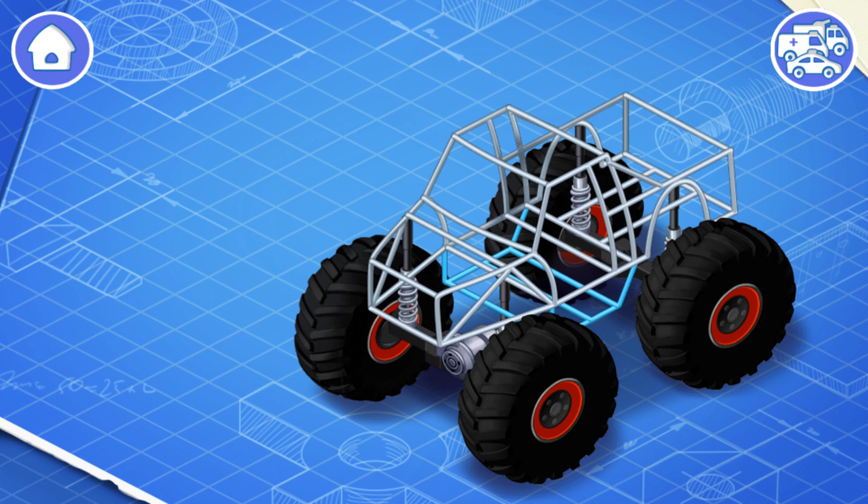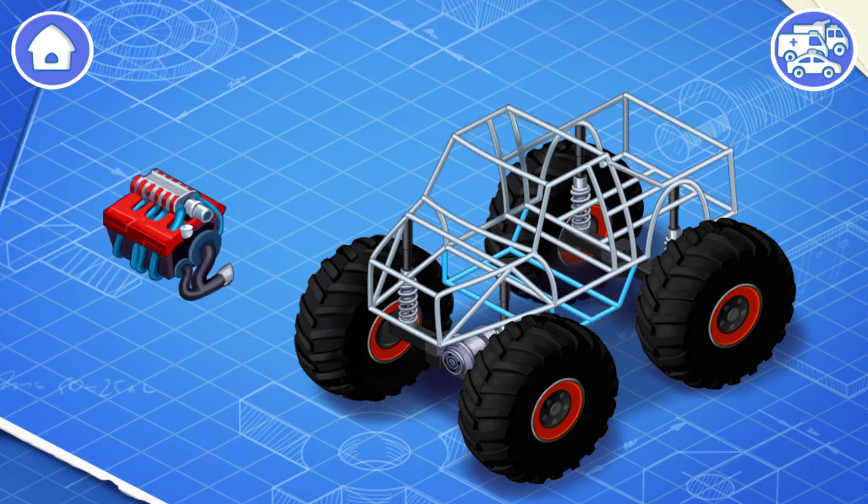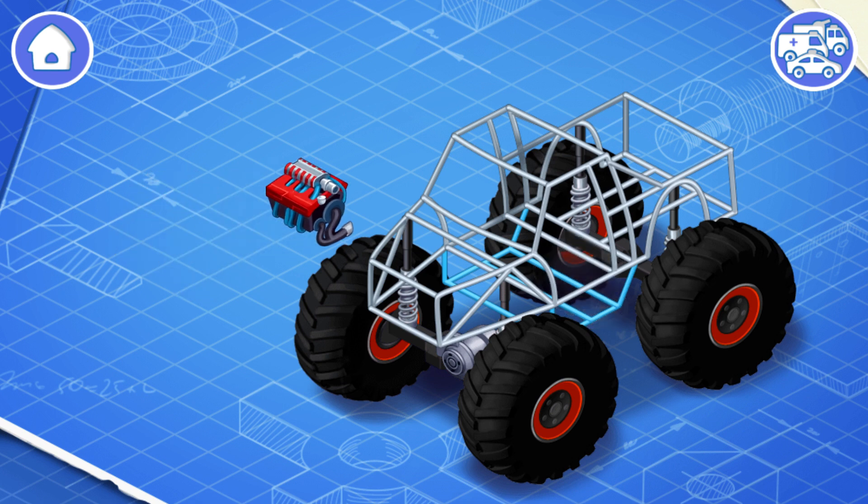The wheels of a monster truck are huge. They are made so that the truck can overcome obstacles, crush cars, and withstand heavy loads. This is an engine — install it. The engine turns the wheels so that the car can move.